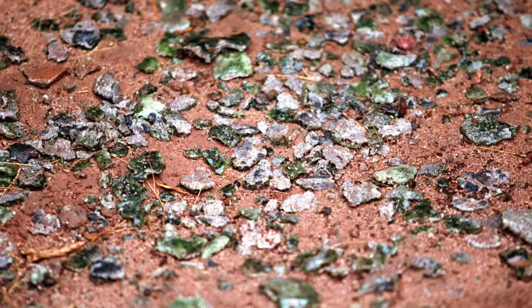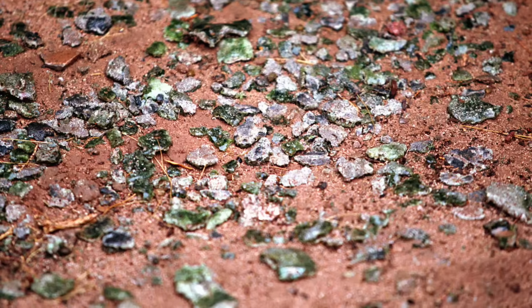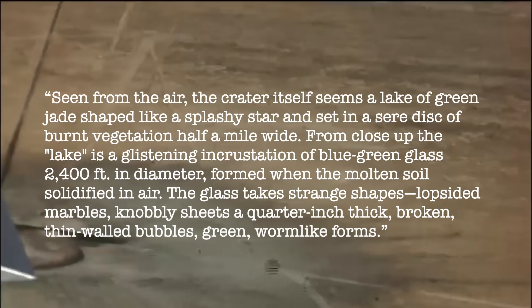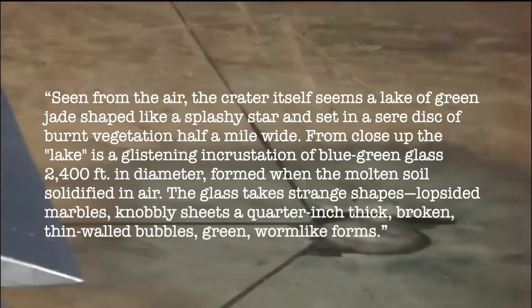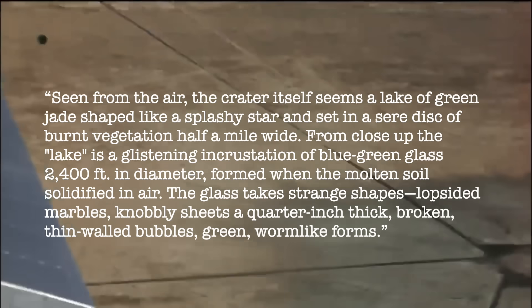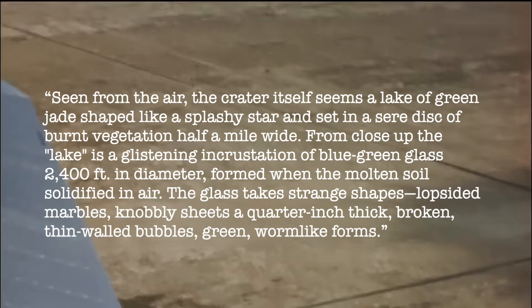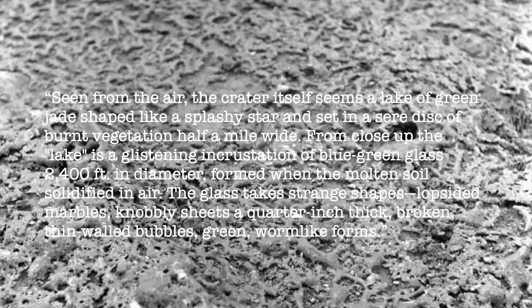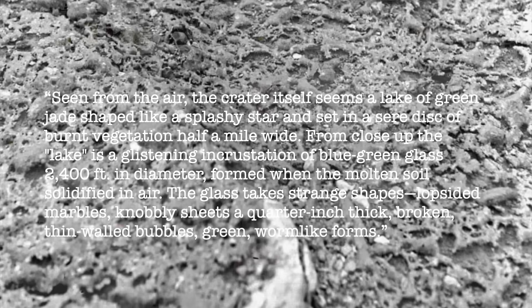A Time Magazine article from September 17, 1945, written after an official press tour of the Trinity site, vividly described the scene: 'Seen from the air, the crater itself seems a lake of green jade, shaped like a splashy star, and set in a seared disk of burnt vegetation half a mile wide. From close up, the lake is a glistening incrustation of blue-green glass, 2,400 feet in diameter, formed when the molten soil solidifies in air. The glass takes strange shapes — lopsided marbles, knobbly sheets a quarter inch thick, broken thin-walled bubbles, green worm-like forms.'